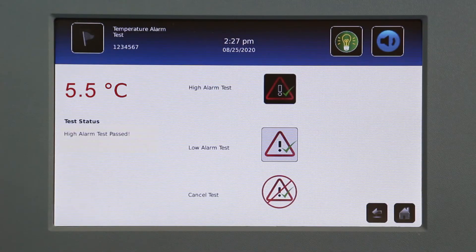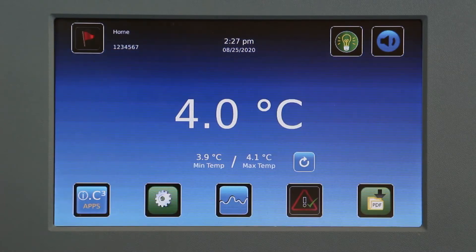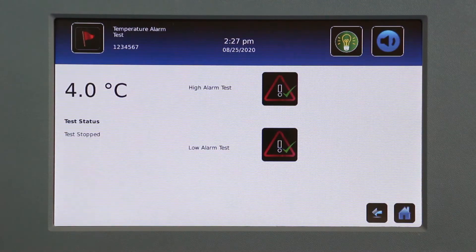The Automatic Alarm Test also allows the user to verify that the alarm activated at the appropriate temperature. To initiate an automatic alarm test, touch the high or low test icon.